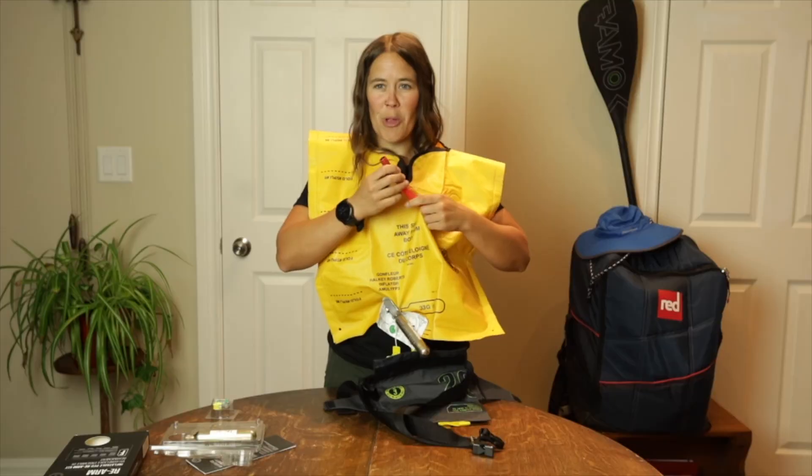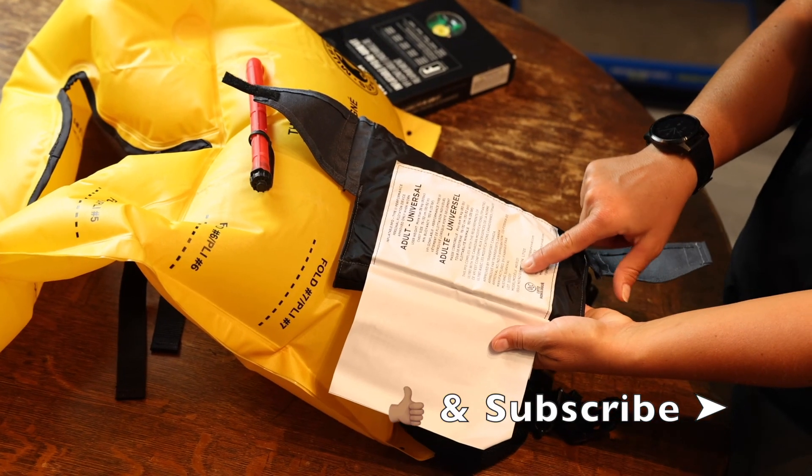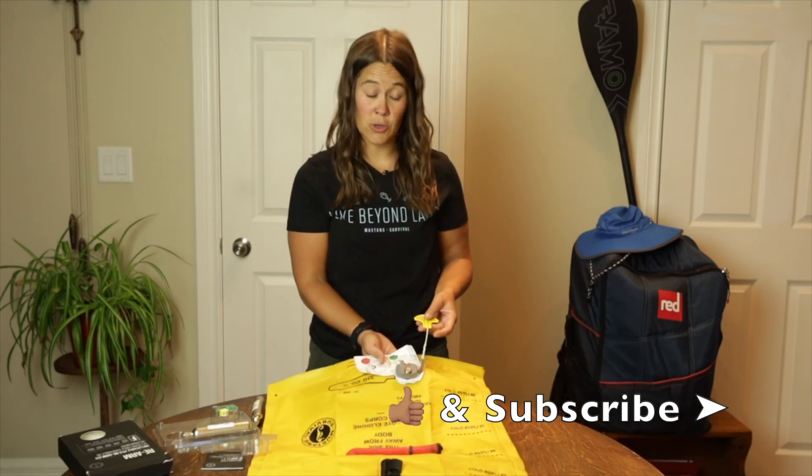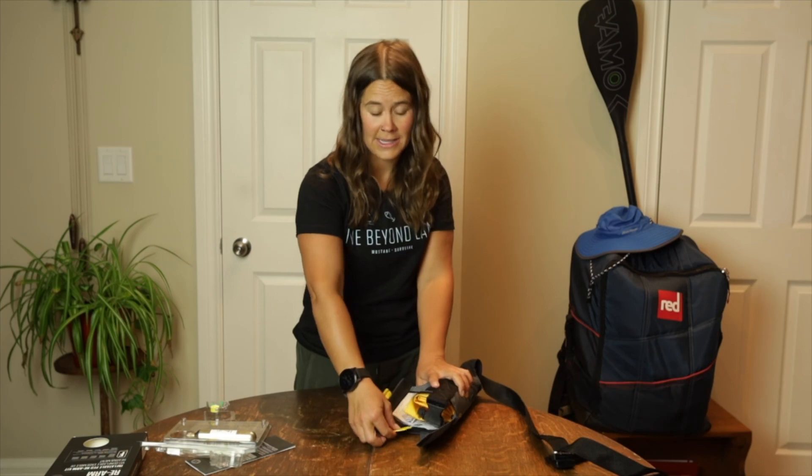That was so awesome. Thank you so much Mustang Survival. To learn about re-arming the PFD, see how long it takes to manually inflate, and learn about overall routine care instructions for inflatable PFDs, check out the re-arming, maintenance, and care video.